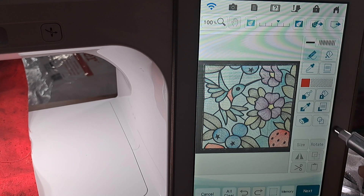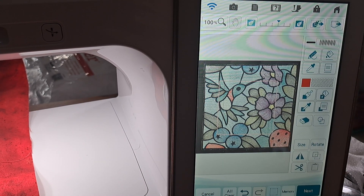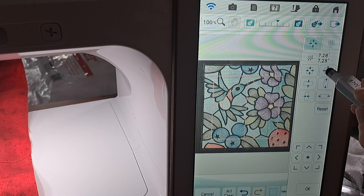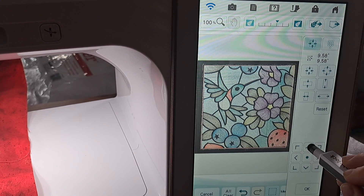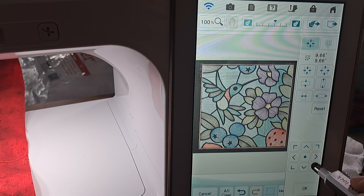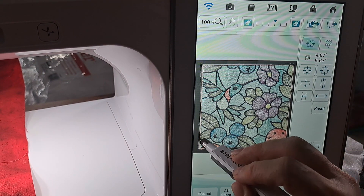That looks good to me. Now I'm going to pick the shapes button because I think what I need to do is just pick the square, say okay, and then use this button here which will make it enlarge both width and length at the same time. I keep pressing it — you can see the pink box getting bigger — and I'm making it as big as the outside of this design, moving it over and getting it lined up, right along the edge, maybe a little bigger.